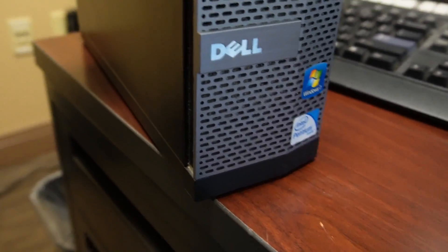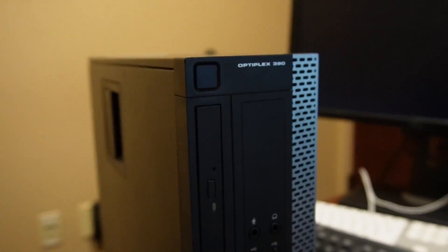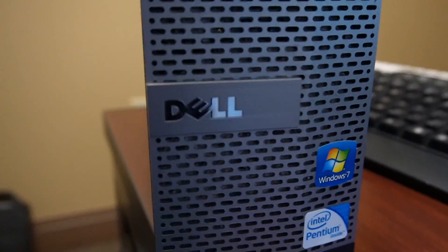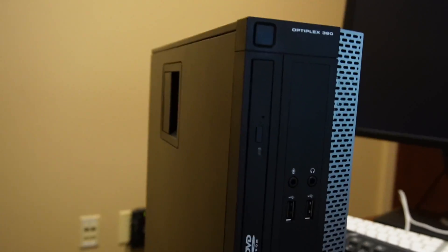Here we have a Dell with a Pentium inside — can you believe that? A Pentium. Wow, Optiplex 3090. I'm going to try to revive this for somebody. They have Windows 7 on it. I guess I haven't really looked at it yet. Of course it needs cleaned. Let's take a look inside real quick.